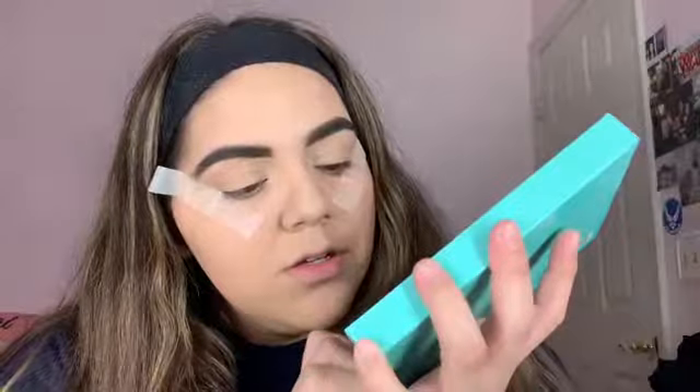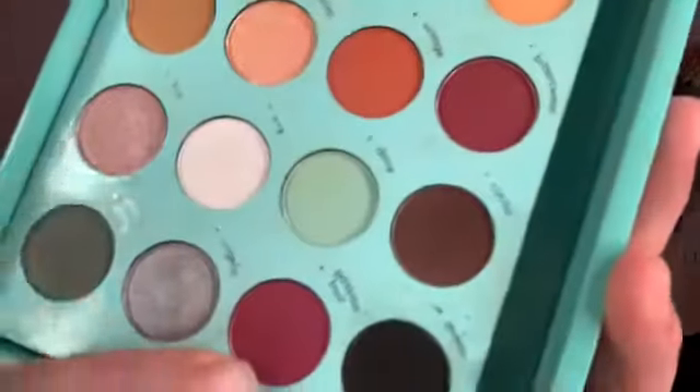I already primed my eyelids using my Maybelline concealer in shade 20. I already primed them, so I'm going to be showing you guys how I did it. The first shade — I don't remember exactly which one — I think it was this one right here. The first shade I'm going to go in with is this one. I believe I did use it — yeah, that was the shade.